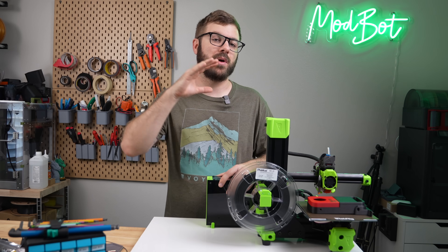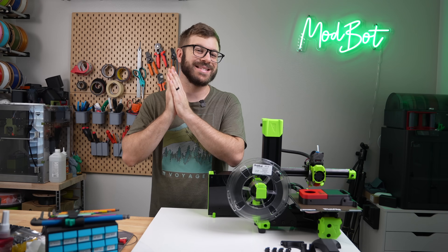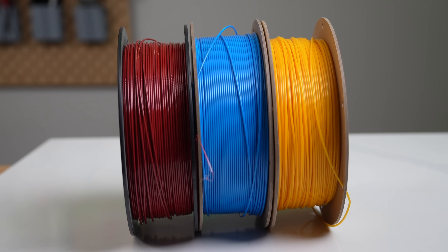PETG contains many of the properties of PET, but is more flexible, making it less brittle, and has slightly less temperature resistance. From the standpoint of 3D printing, PETG is often the preferred choice due to it being easier to print.